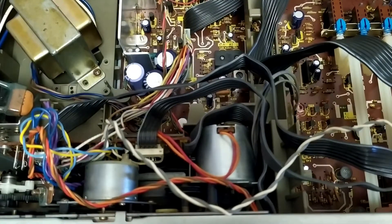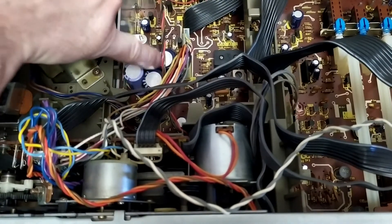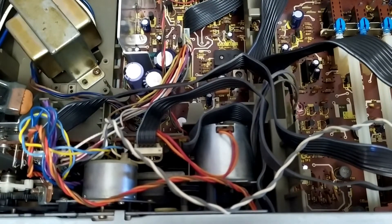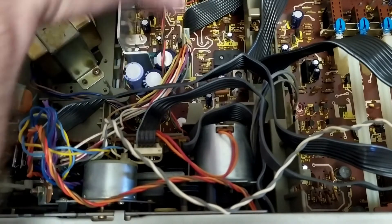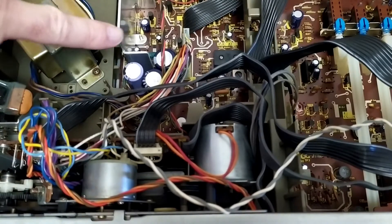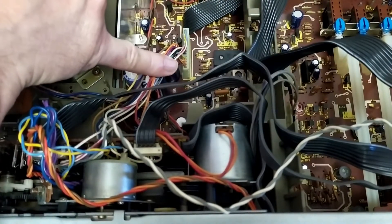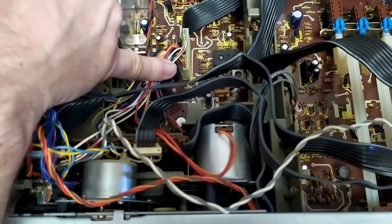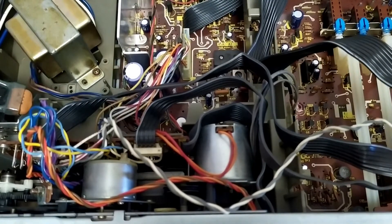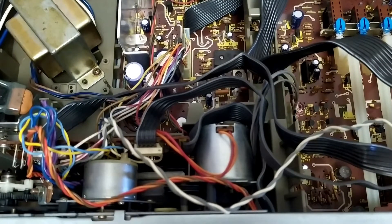I do have replacements for those and I will put those in, mostly because if these go or short out you're going to have problems further down the line — it can cause all kinds of issues. I'm in two minds about replacing all the others. I don't know whether it's necessary or worth it, to be honest, but I do have quite a few replacements for those as well. There are quite a lot, and whether it's ultimately worth the effort I don't know.